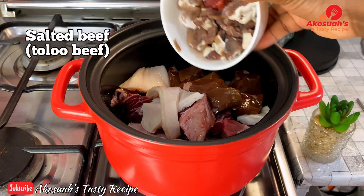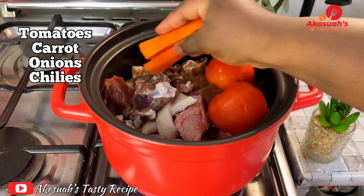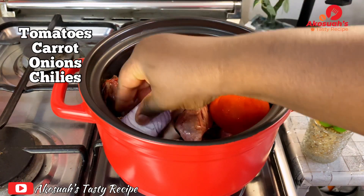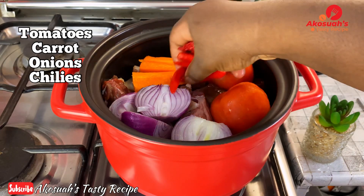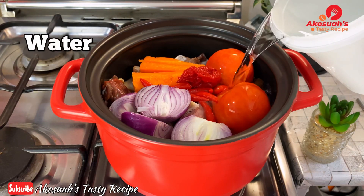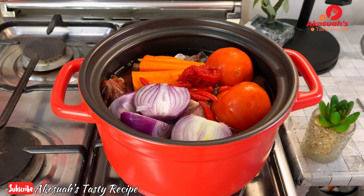Then some salted beef — what we call tono beef. I'll go ahead and add my tomatoes, carrots, onions, and then chilies. Once everything goes in, I'll add normal tap water, then cover and boil this for 10 minutes.